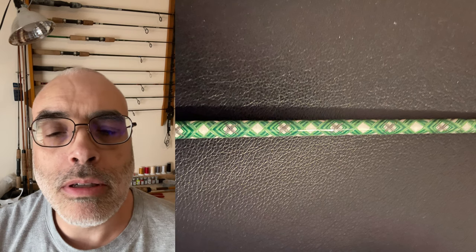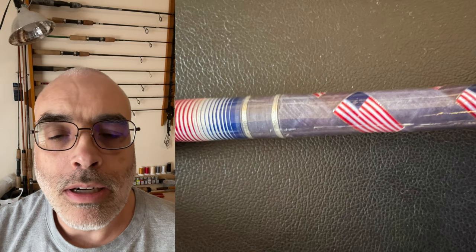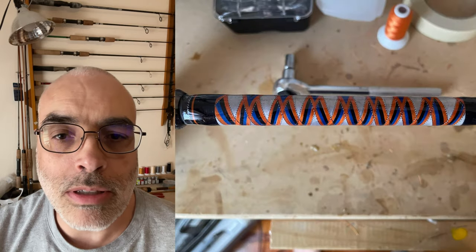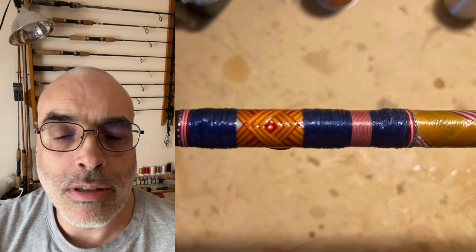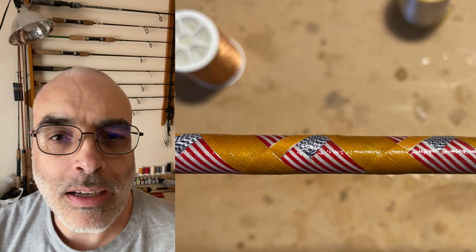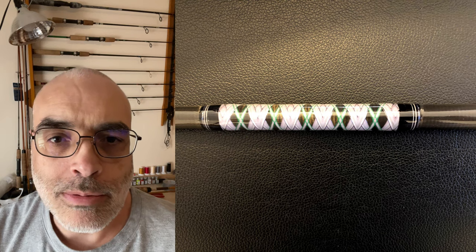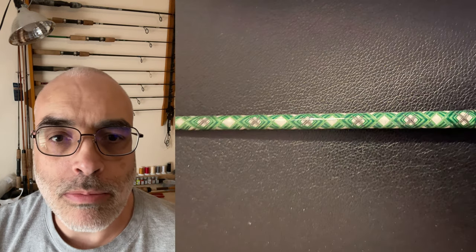A little bit of background of why I like to build fishing rods — I just got sick of using production rods that you buy at Walmart or Cabela's or even a tackle shop. They weren't exactly what I wanted. I kind of just got what was in my price point at that time and went with it.